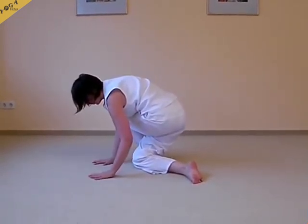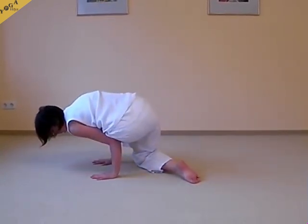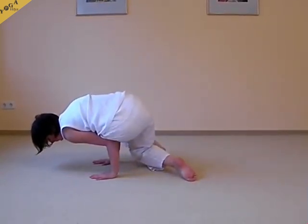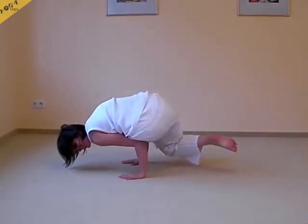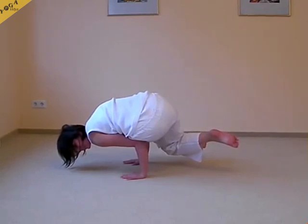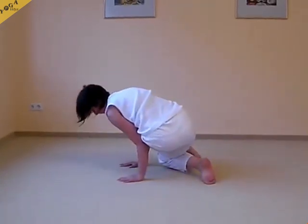The thigh is placed on the upper arm. The elbow is clearly bent. Then you can bring the weight onto the upper arm, and actually this pose isn't too difficult — it's more a question of finding your balance.